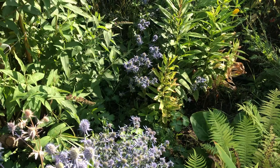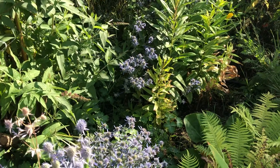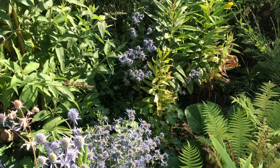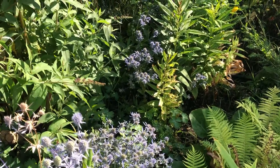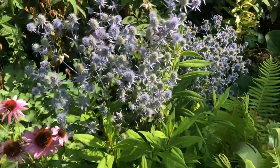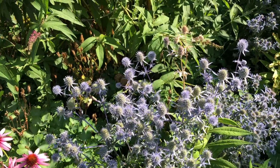If you want a plant that adds interest to the garden, this is a good one - it's a unique, nice blue-purple color. It's also drought tolerant, but if it's not getting enough water it won't grow as tall, so you need to be mindful of that. This one here isn't that tall - maybe about 50 centimeters.